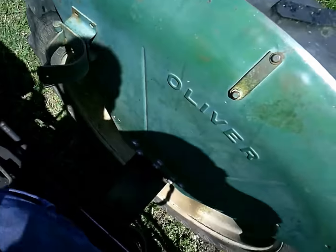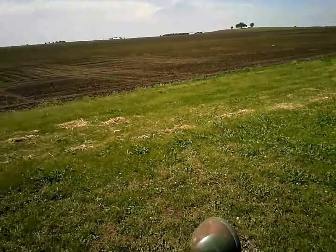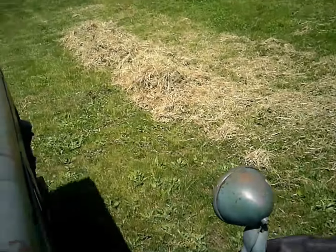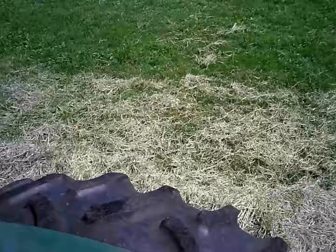Third time's charm. It wasn't pulling the knot off the bill hook, so I pushed the bill hook a bit and put the wiper arm down closer to the bill hook.